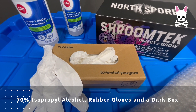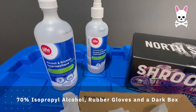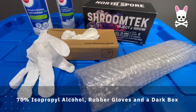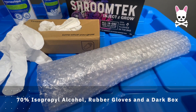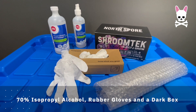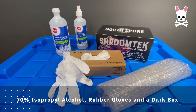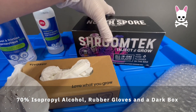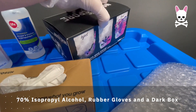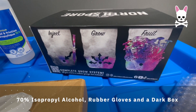I've got to clean everything with 70% isopropyl alcohol, rubber gloves, and I've got myself a dark box for the first stage of growing — where I inject the liquid culture into the bag and then wait for the mycelium to spread inside the bag and the substrate within. It's very different to how I'm used to growing; there's a lot more emphasis on hygiene and contamination. You're supposed to use a still air box, though I'm doing this in my usual grow space, making sure everything is sterile and hygienic.